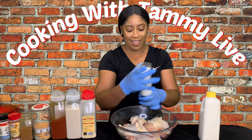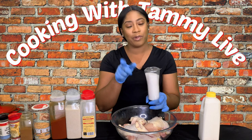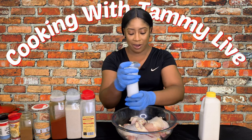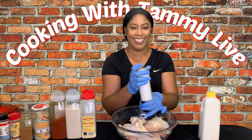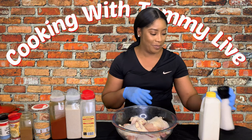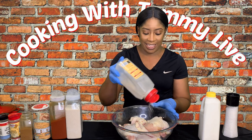We are going to take our salt and we're not going to over-salt, because remember we're using creole seasoning, which already consists of salt. So we're going to add just enough to season our 10 pieces of chicken. Then we're going to add some garlic powder.